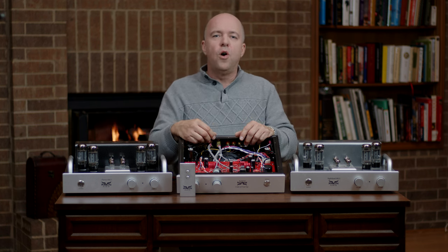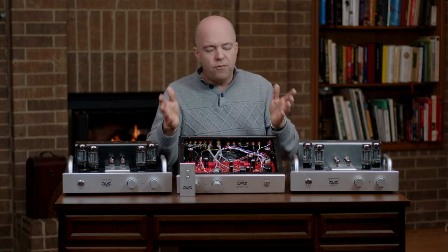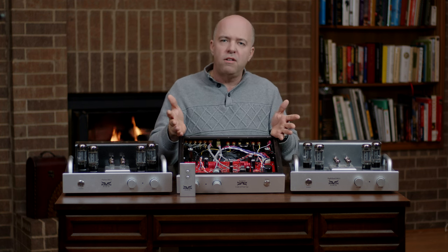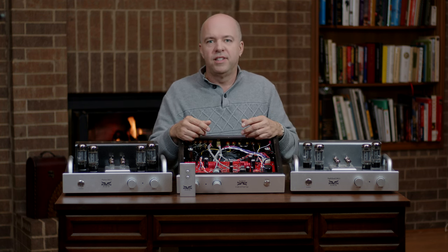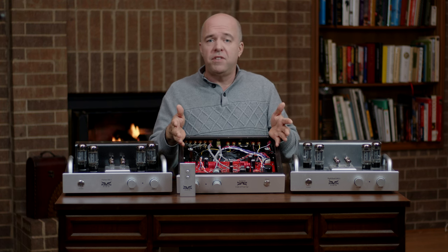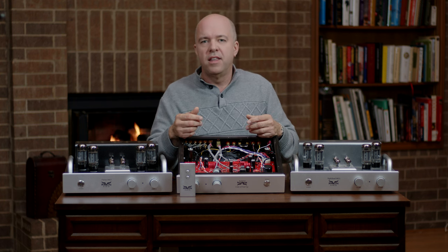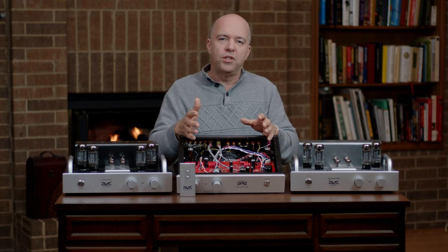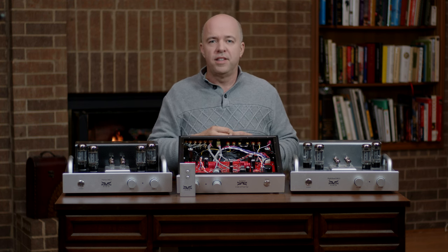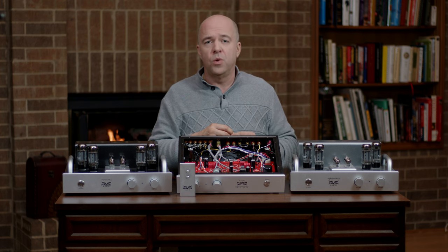There's an old debate about whether hand wiring or PC boards are better, but this debate is often conducted without regard to the application. There are certain places where hand wiring is not feasible, and certain places where it is but still not ideal. PC boards come in a huge range of quality — we've chosen to use aerospace grade, which is the very best there is in the world.